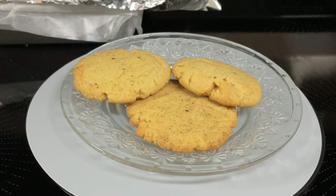Hi everyone. I'll be making black pepper brown sugar cookies.